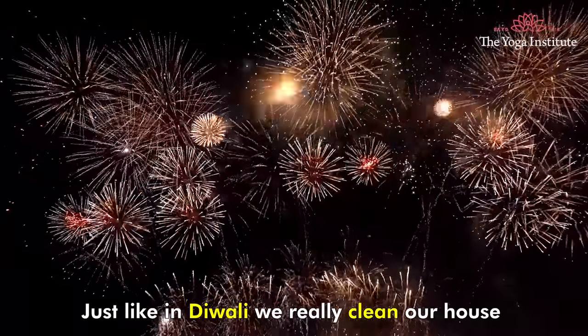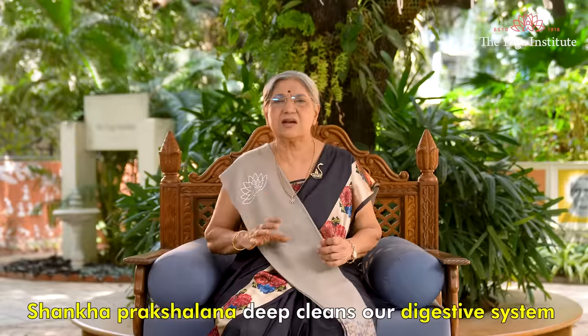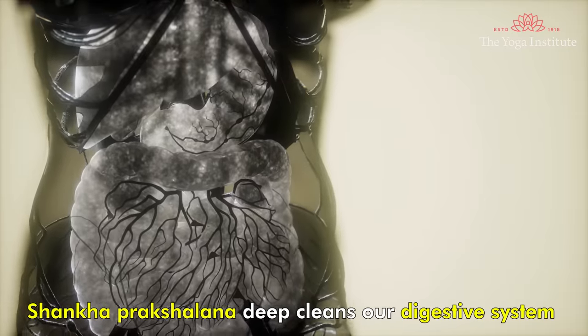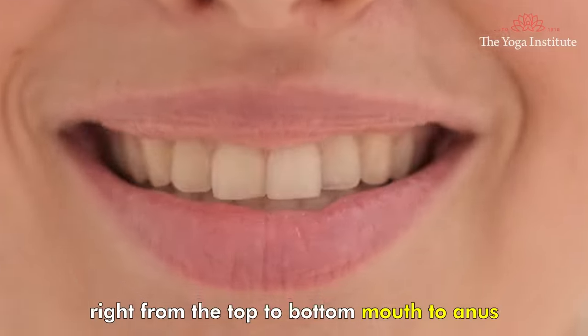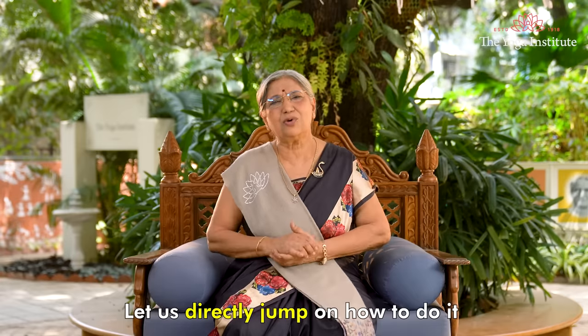Just like during Diwali we really clean our house, similarly Shankha Prakshalana deep cleans our digestive system right from the top to bottom — mouth to end. Let us directly jump into how to do it.